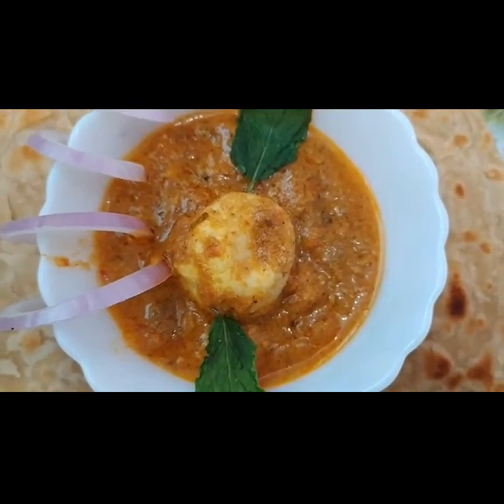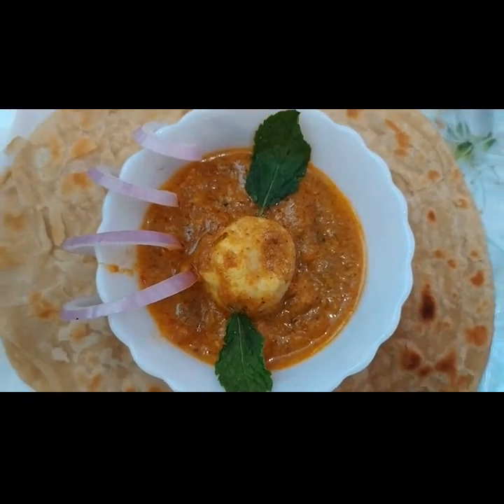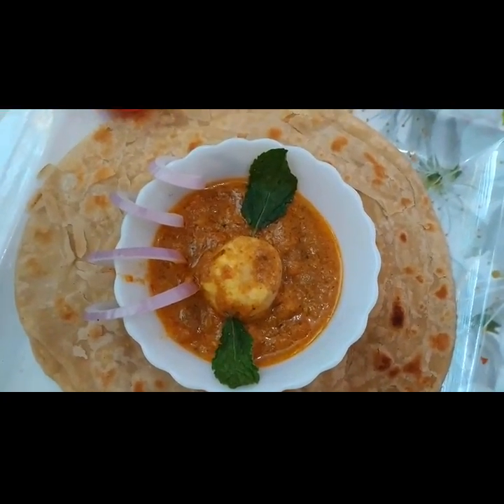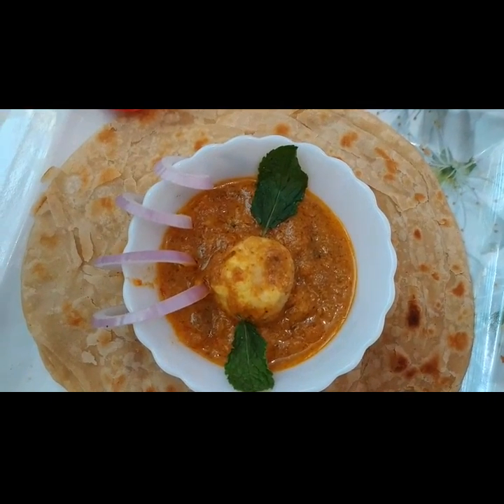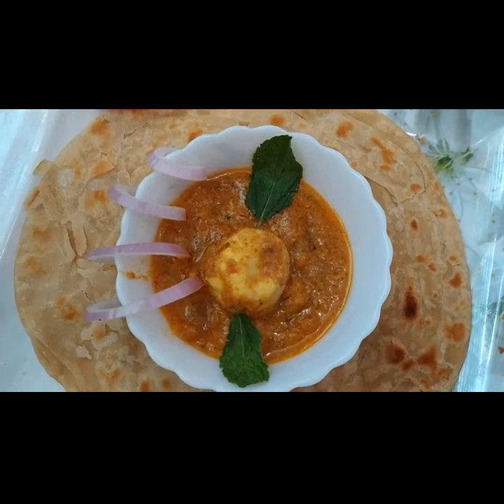Our egg curry is now ready. I am going to enjoy this egg curry with chapati. Do try this recipe and give me a thumbs up. Do subscribe to my channel for more recipes. Thank you friends.